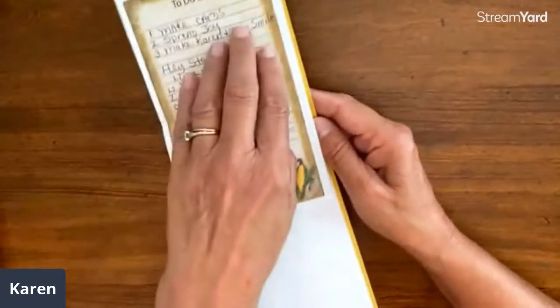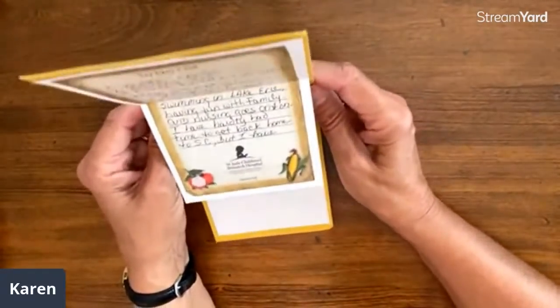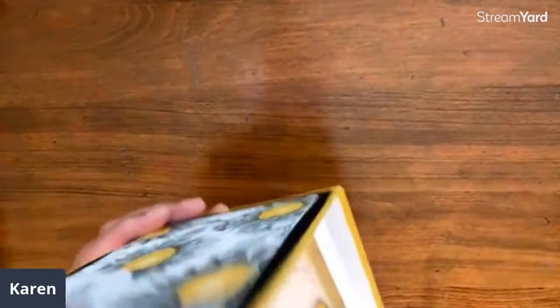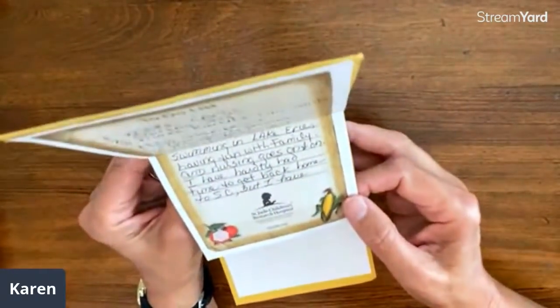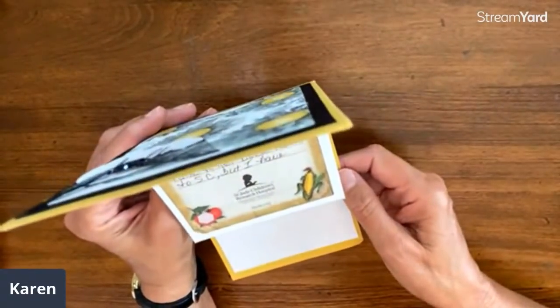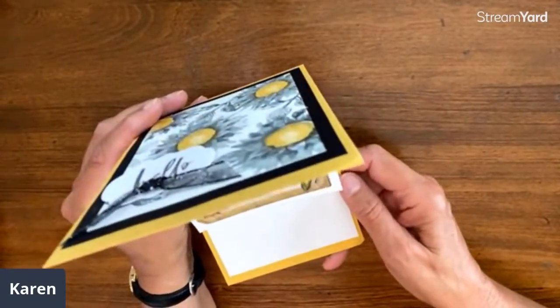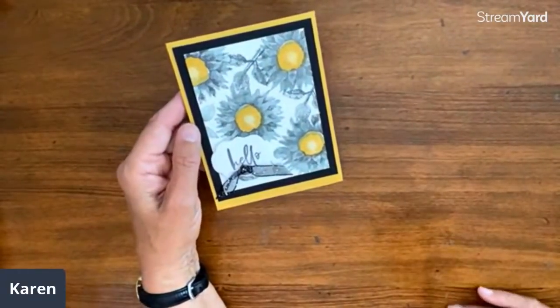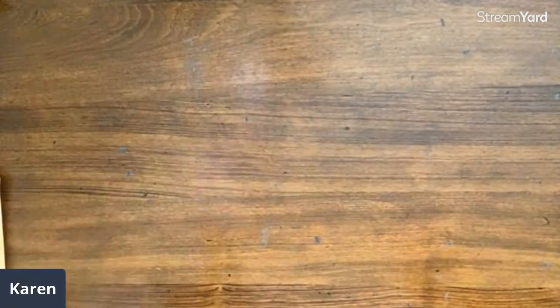I have to read the top of Nancy's letter: 'To-do list: number one, make cards; two, spread joy; three, make Karen and Tim smile.' Oh, we love that! She has been busy camping. You've made us smile — you make our day, that is so wonderful!